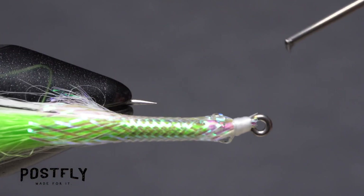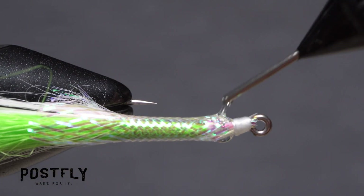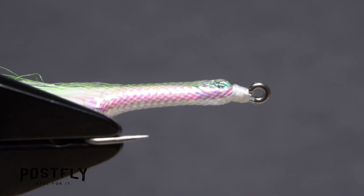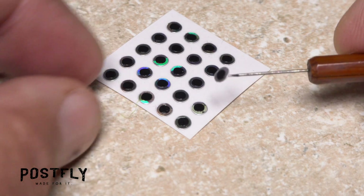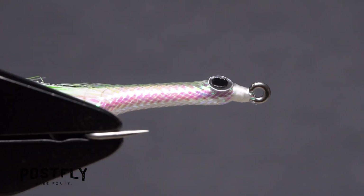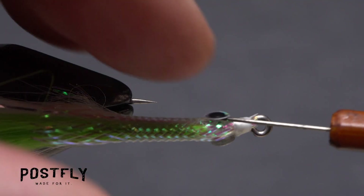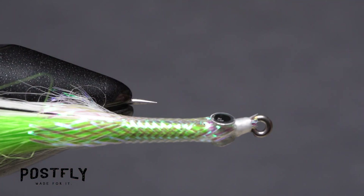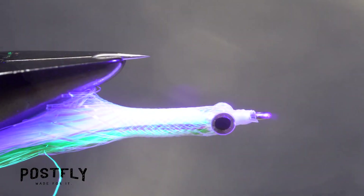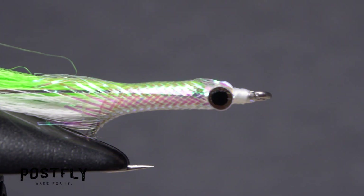Apply a small amount of UV-cure resin to both sides of the fly immediately behind the thread wraps — this will be used to hold the 3D eyes in place. Using a bodkin, pick up one of the 3D eyes and place it on top of the adhesive on the near side of the hook, then do the same with another eye on the far side. The eyes should be mirror images of each other on either side of the fly. Give the resin a quick shot of UV light to cure it and lock the eyes in place.